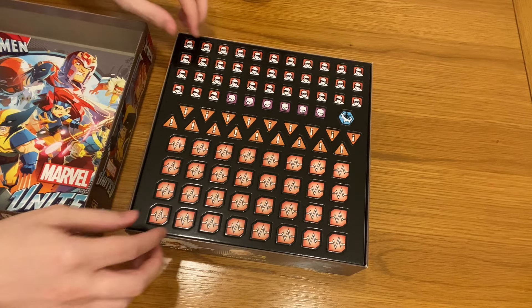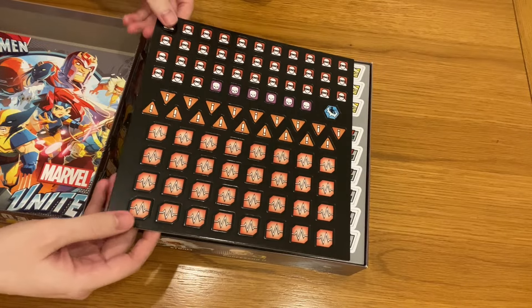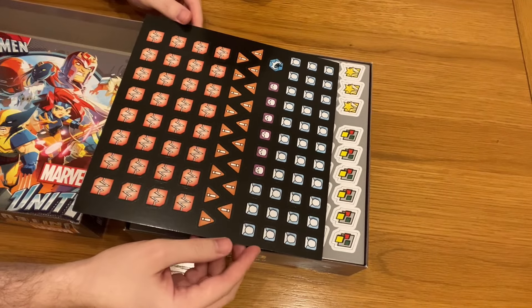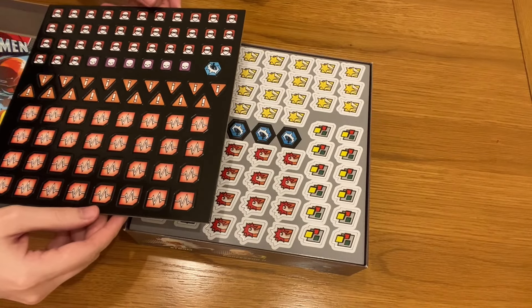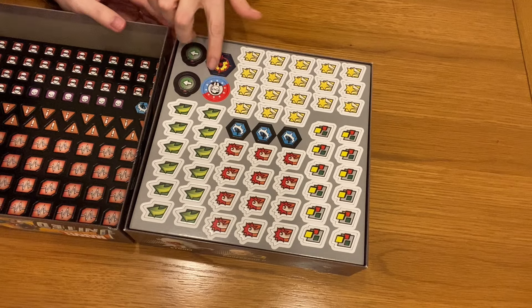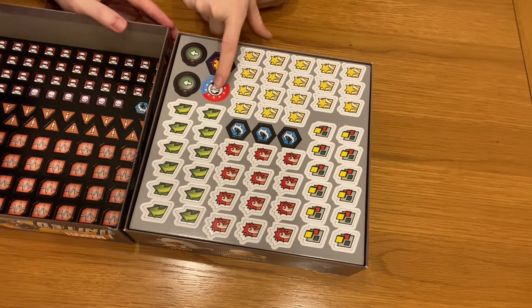Tokens, tokens, tokens - plenty of tokens! Very reminiscent of the original, which is obviously good because they don't want to stray too far from what works and is a really good game. There are some new tokens here - these four tokens are specifically new to this one. I think it has something to do with the character's abilities and the villain's abilities. I think this one is something to do with Mystique.